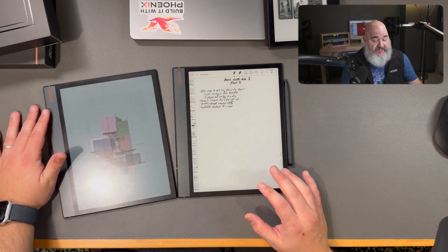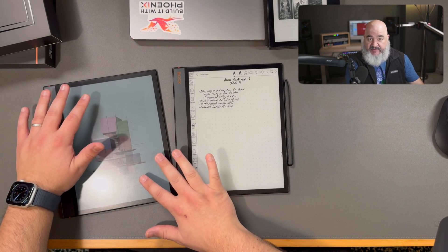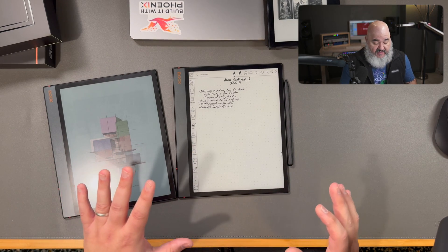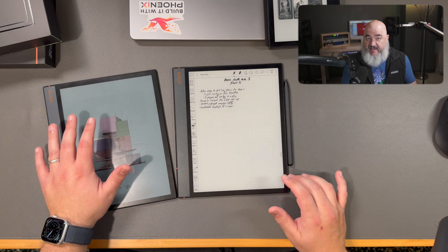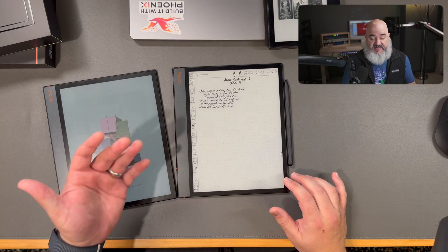If you remember, previously I'd opened up the Note Air, the Books Note Air 3C, which is the color device here. I used it for about 24 to 36 hours before then opening up the Note Air 3.